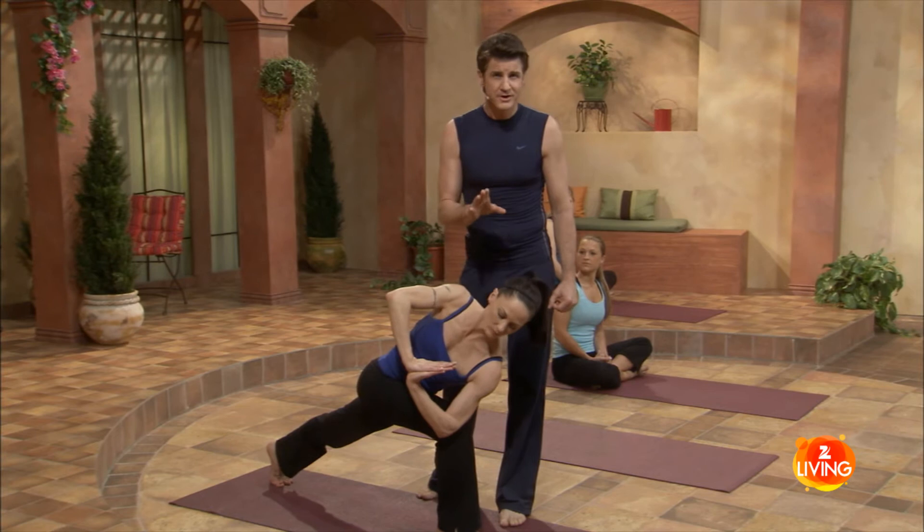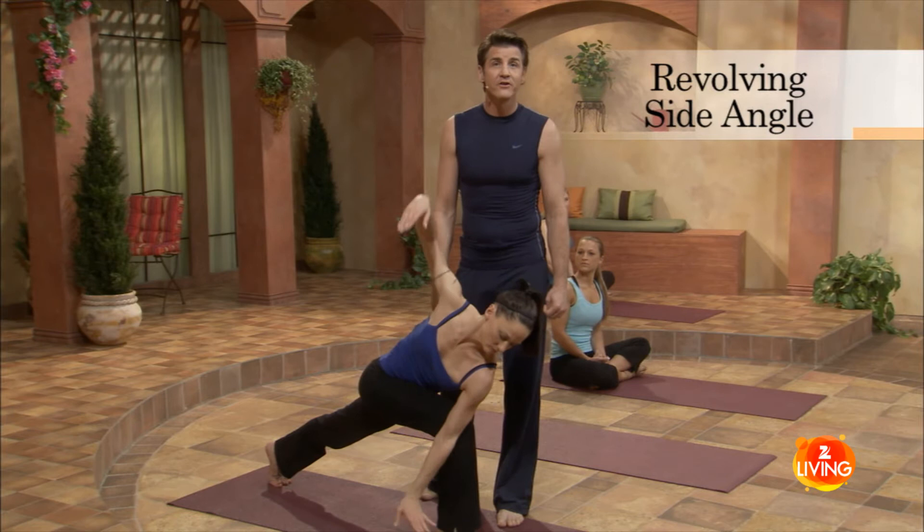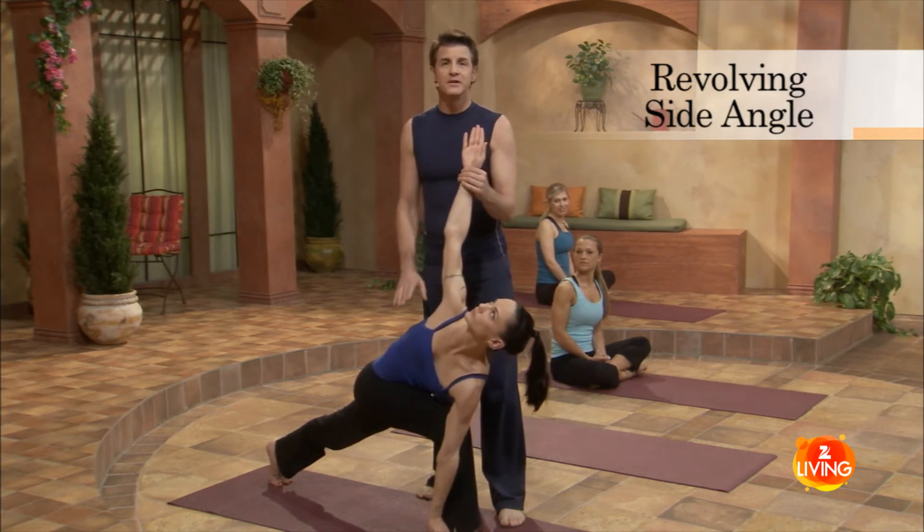If this is challenging, stay right here — that's a perfect pose. If you feel comfortable, extend the left hand on the outside of the right knee, and the right hand comes high. All this does is make the twist deeper.